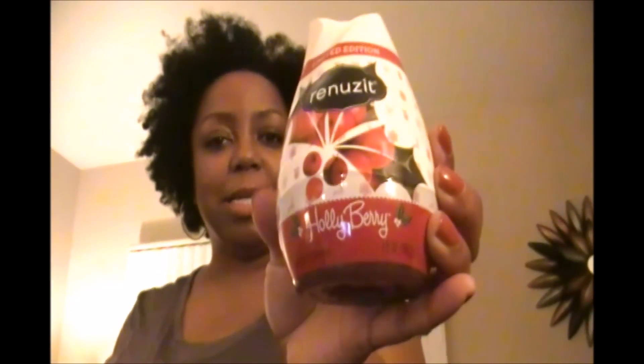I love these Renuzit air fresheners. They had this holly berry scent for the holiday — it's a limited edition. But to be honest, when I smell this and I smell the raspberry scent they always have, they really smell a lot alike. Maybe it's the same thing with a different label, but I picked up both because they were great scents for the holiday. I'm going to use those in my bathroom.